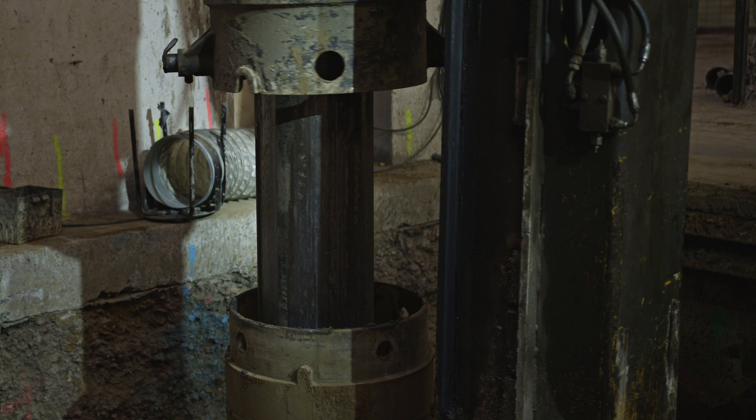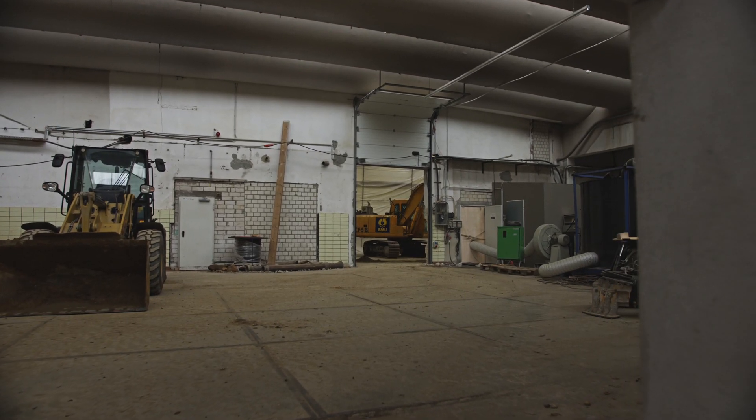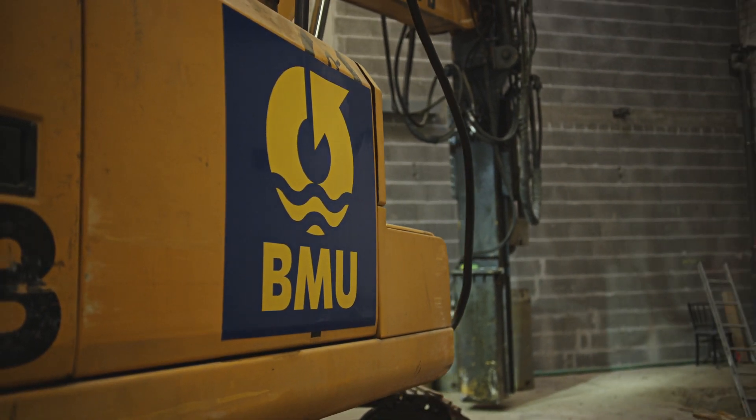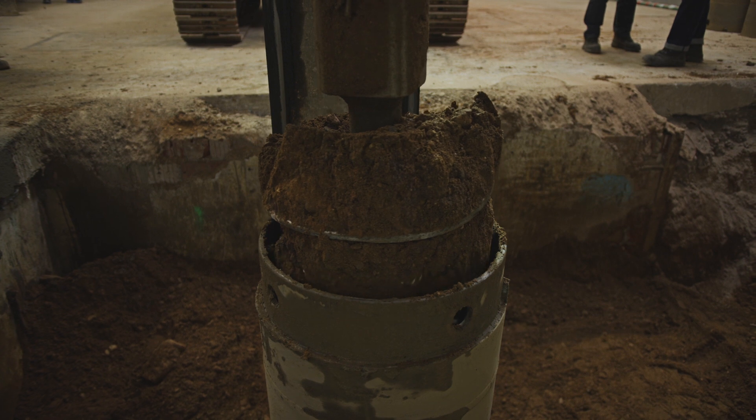Thanks to the experience gained from performing a large number of replacement borings, even under unusual conditions, Bauer Resources GmbH is a reliable and innovative partner when it comes to solving remediation problems.